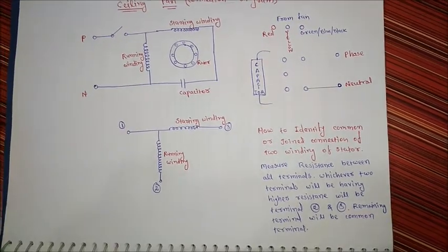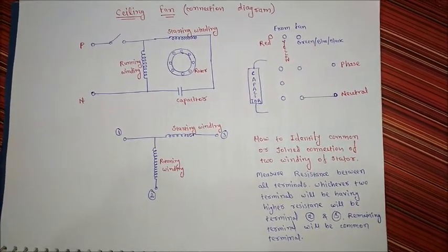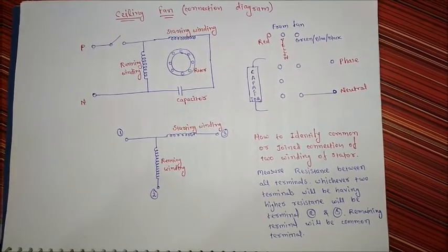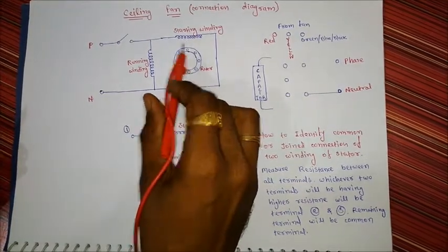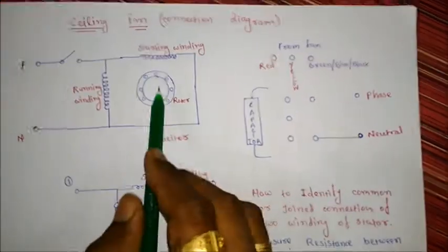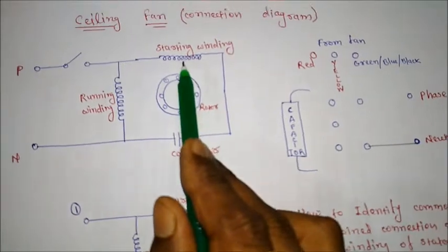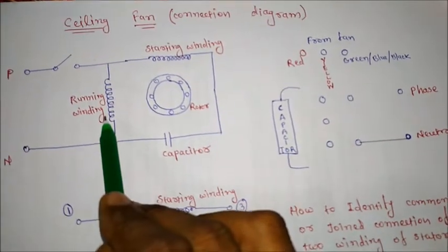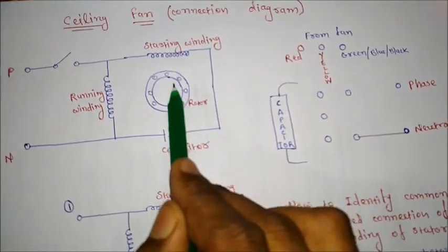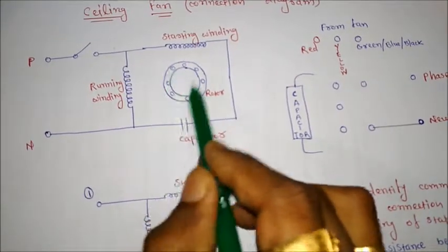Hello friends, today we will see how to connect a ceiling fan with supply. First of all we should know ceiling fan conceptually. In a ceiling fan there will be two windings: one will be starting winding and one will be running winding. The rotor will be actually outside of the stator, and the starting winding and running winding will be in the stator.